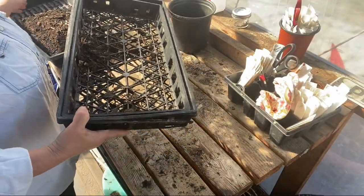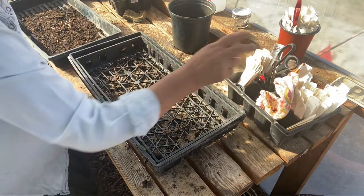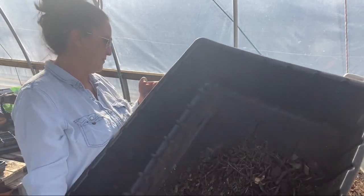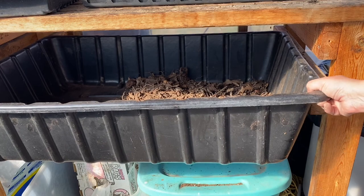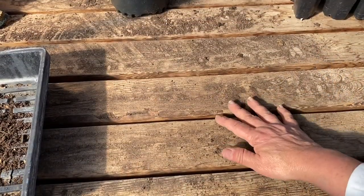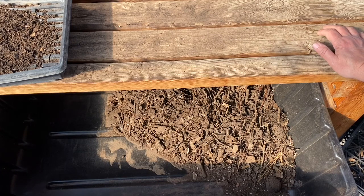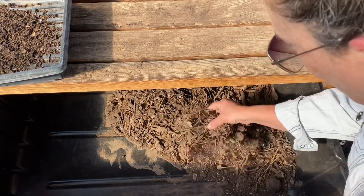I'm going to show you one more thing. So underneath here, I have a big — I think this is like a concrete mixing tray. It fits in some grooves in my potting bin. It has a board here and a board here, so it has a little lip for this thing to sit on, and then it has one on the other side as well. It's got a little bit of space in between, so big chunky things can fall down through there.